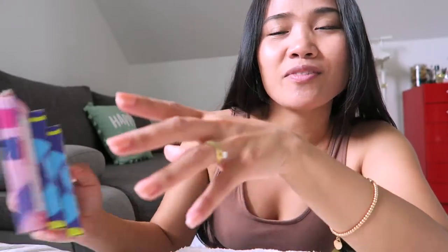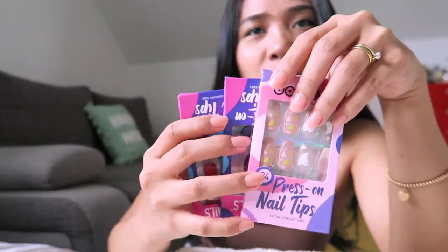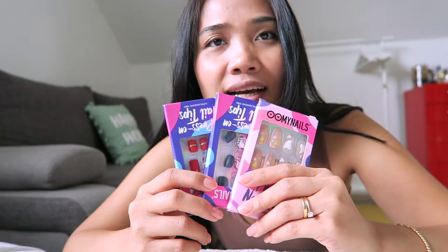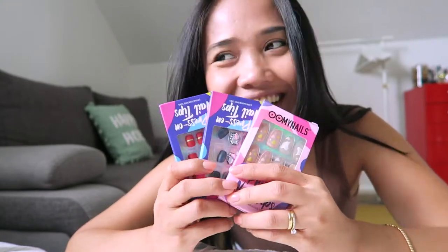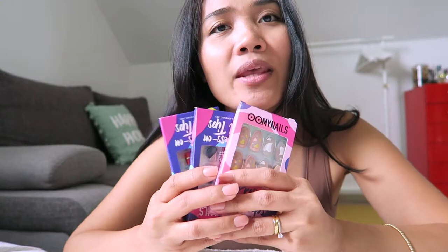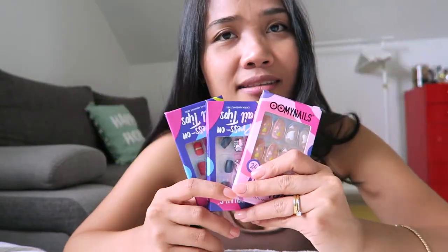If you guys are new here, please don't forget to hit the like button and subscribe to my channel. I'll see you in my next video — I will also show you when I change my nails using this design. Thank you again to my nails for collaborating with me, and I'm looking forward to more collaborations. If you guys have any questions, please don't hesitate to comment in the comment section. I will put all the details of these nails in the description box, so please check it out. Thank you again for watching — I'll see you in my next one, bye!